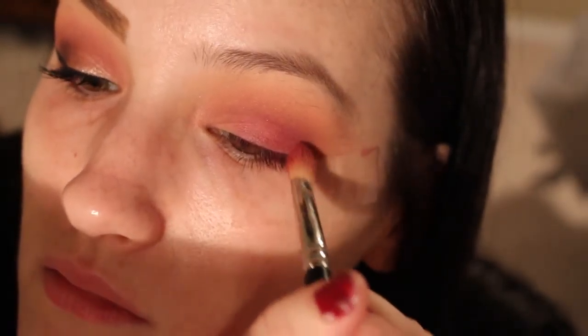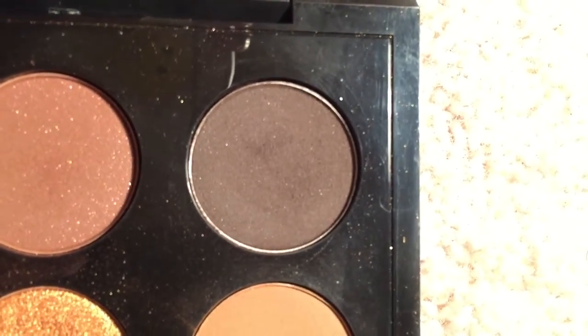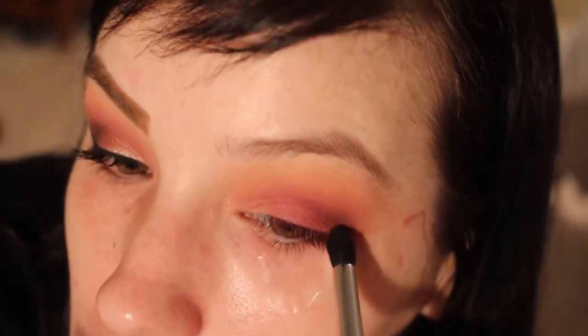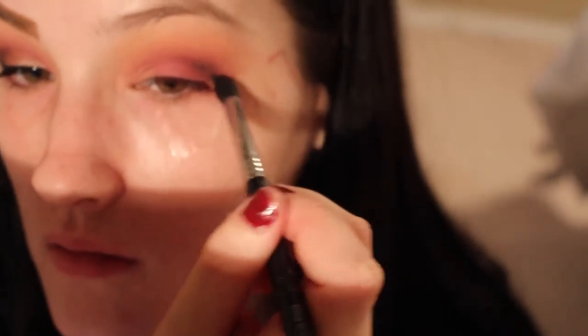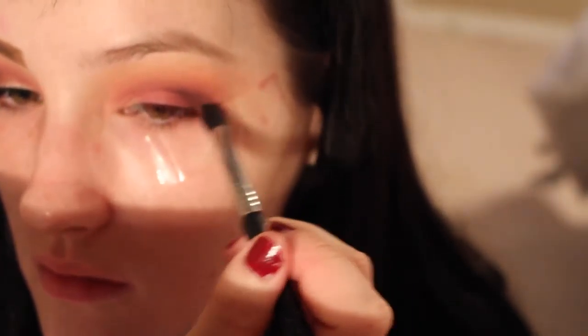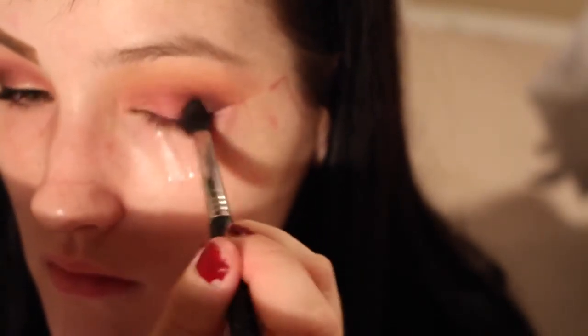Then I take this nice pomegranate color — which is literally called Pomegranate — and apply that all over. Then I take the color Dance in the Dark from MAC just to deepen my crease and give more dimension. I also used a little bit more purple, which is the color Velveteen from Mudd, to give it just a little bit more purple.